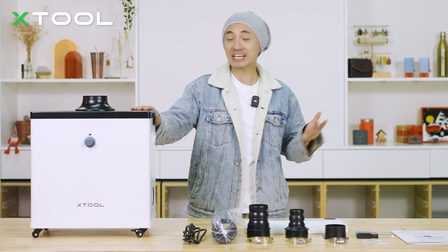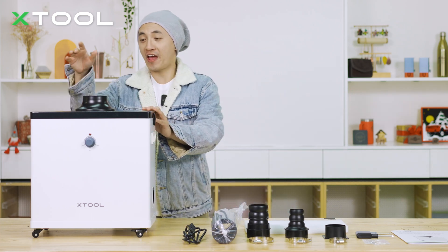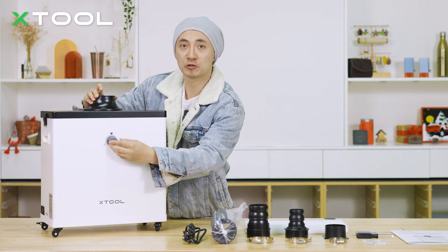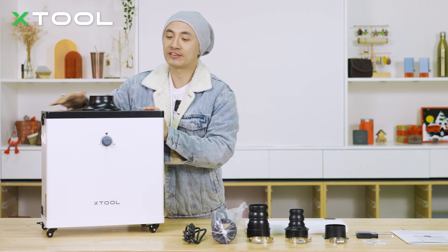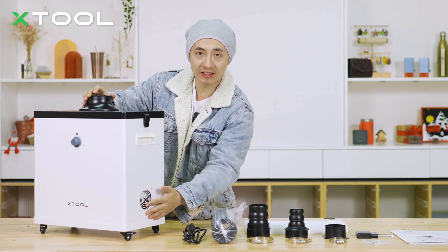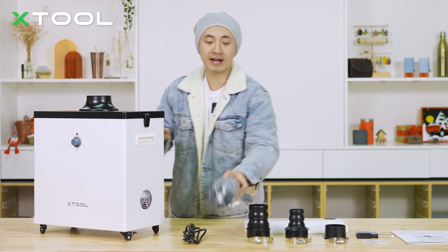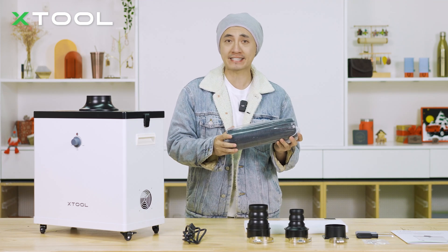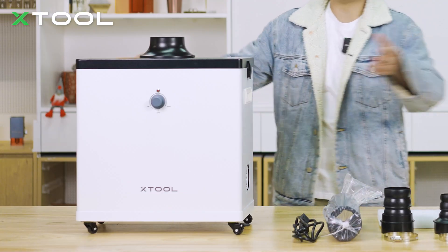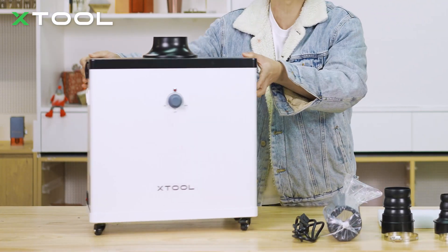Let's check out this enclosed white box. You'll find the air intake on the top where all the smoke goes in. The knob switch in the front is going to help you adjust the suction power. After air purification, all the clean air will be discharged from the outlet down below. We also provide an exhaust pipe to help run all the unpleasant smells out of your working space to the outside. On top of that, we've got handles and wheels to make it easy to move around.